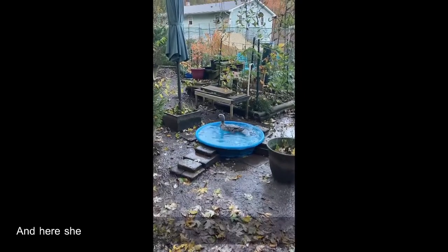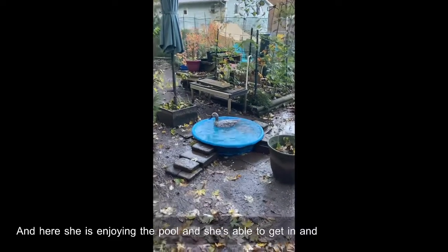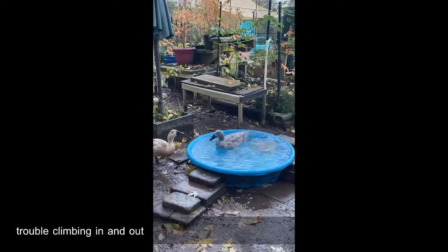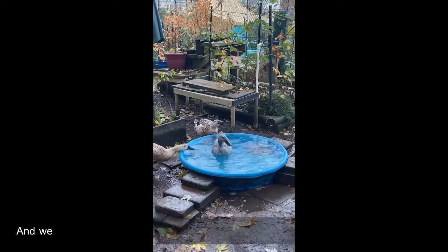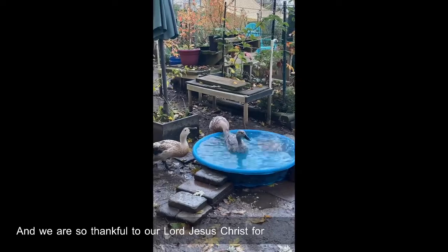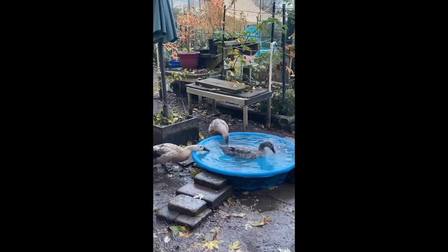Here she's enjoying the pool and she's able to get in and out — it looks like no trouble climbing in and out. I'm so happy. We are so thankful to our Lord Jesus Christ for healing Buttercup. Thank you, God, thank you.